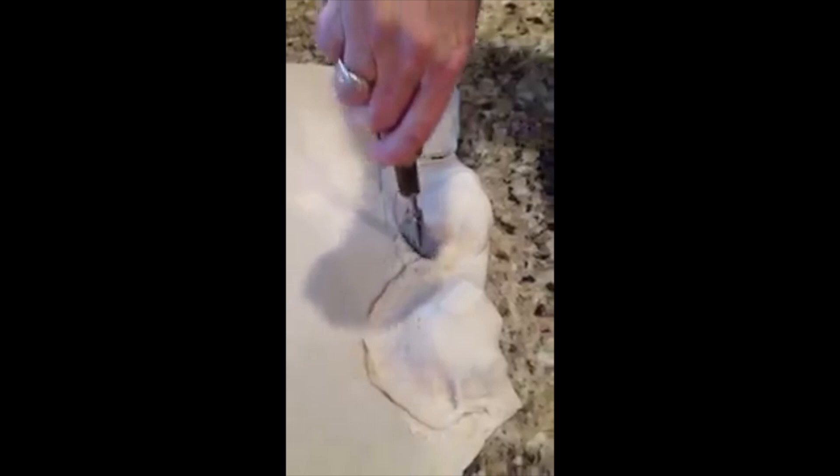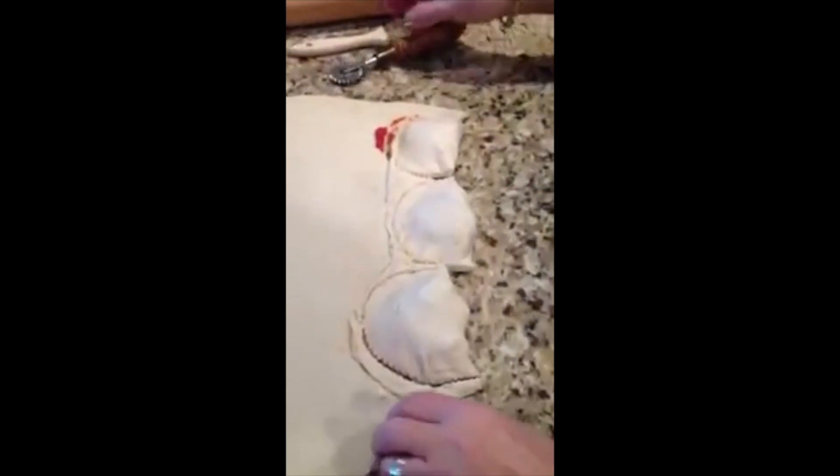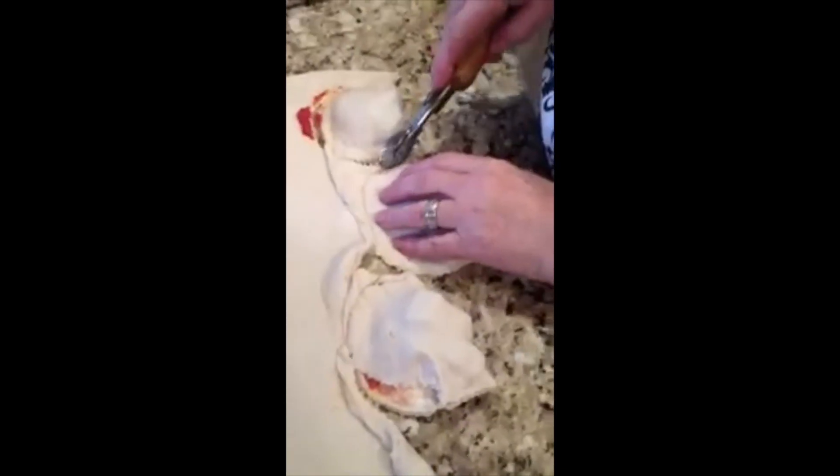I gotta close it. Yeah, the next calzone I'm going to make a little smaller. Oh wow, here we go. Well, that one's open. I'm going to close it now. You're going to need more flour. How long do you put these in the oil for?